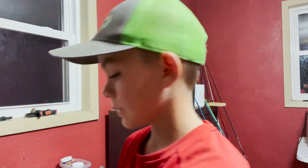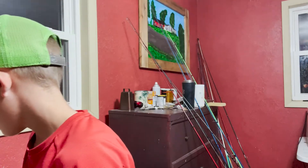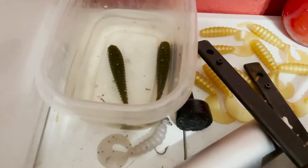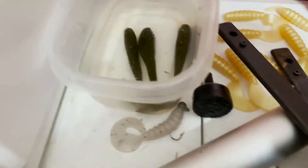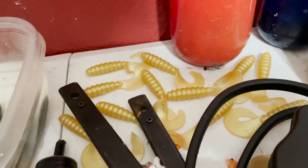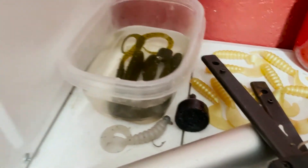Thank you guys so much for watching this video. One thing we're going to do is you can go to our Facebook page and message us. Whoa — yeah, see this? These things, I didn't even think about it, but with the salt in them they actually sink. They're at the bottom of the water. All of our baits that we make with our Plastisol float, so these are going to have tons of salt in them. That's crazy. Let me put them in a bigger tub here — mine is bigger. They're at the bottom right now. I had no idea they'd sink.